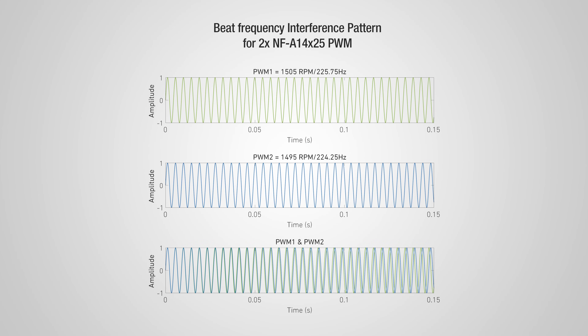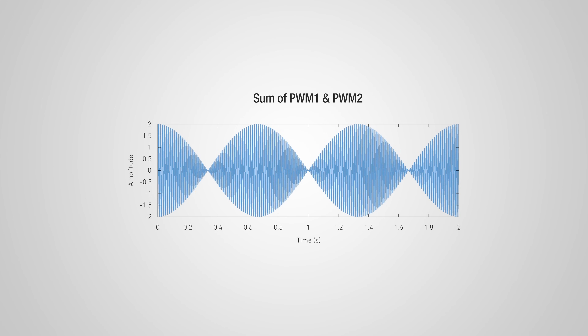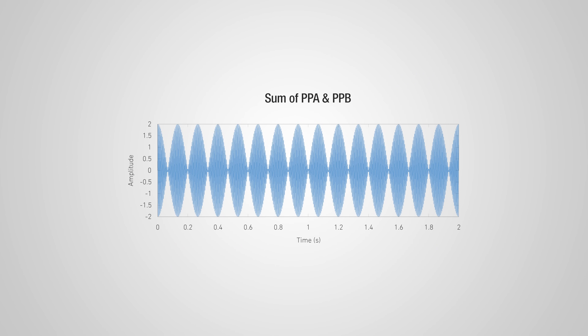When two fans operate in a push-pull configuration, or next to each other, running at the same constant speed, their interaction can lead to undesirable harmonic phenomena such as intermittent vibrations or periodic humming due to their interference, which can be heard as beat frequencies. With one fan running roughly 25rpm slower — marked as model PPA — and one roughly 25rpm faster — marked as model PPB — overall cooling performance can be kept the same while preventing unwanted pulsing vibrations or periodic humming.